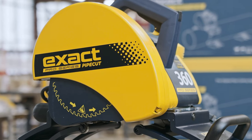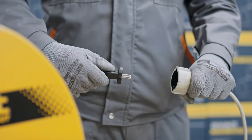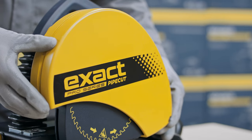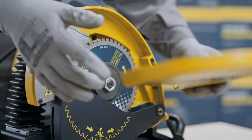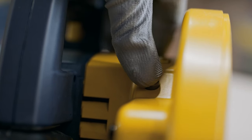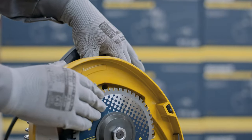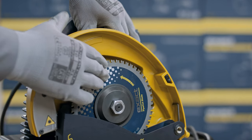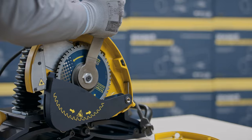Now we will show you how to change the used blade. First, remove the power plug from the socket. Remove the blade guard cover by opening the blade guard screw. Press the spindle lock button and simultaneously rotate the blade by hand until the spindle lock button drops down and locks blade rotation. Then open the blade attachment.